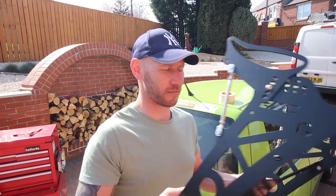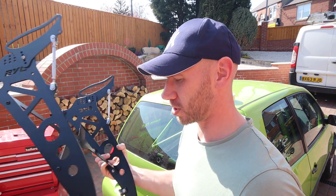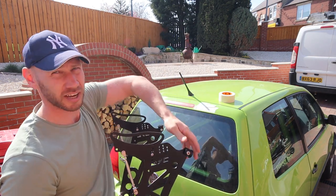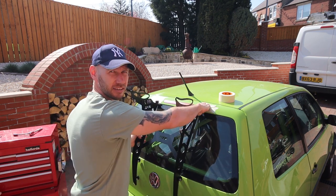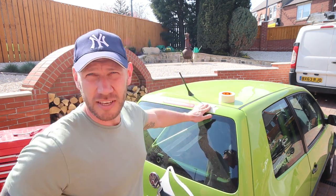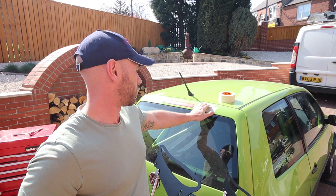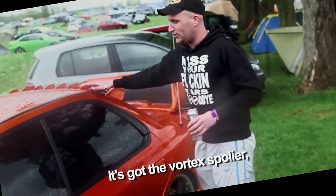This is what I'm fitting — it's a BYC wing, made specifically for the Lupo GTI. These top mounts normally go into the underside of the Lupo GTI spoiler, but obviously I don't have one, so I've got to come up with a different way of doing that. The easiest way would be to just buy a Lupo GTI spoiler, but then I'd have two spoilers, and who wants two spoilers?